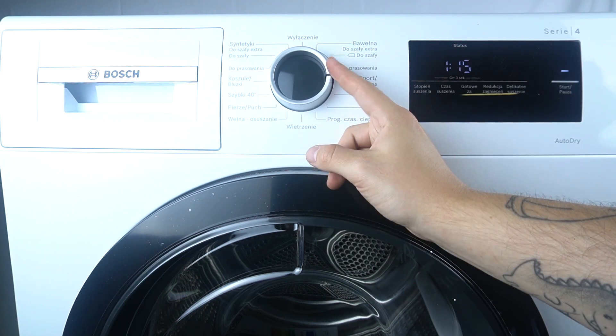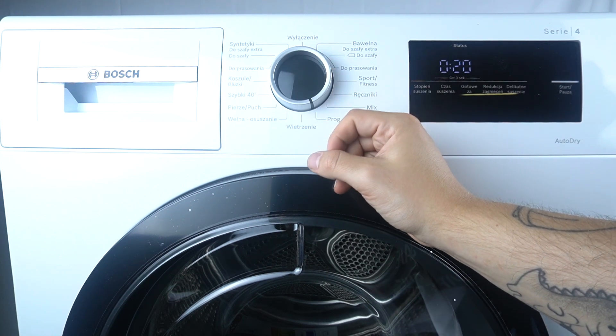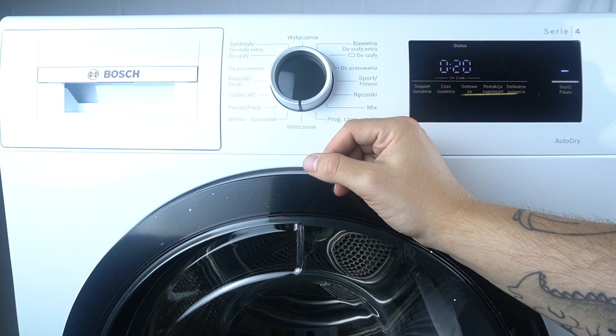The next one is fitness, then we have towels, the mixed, then we have the warm time program, and this is ironing.